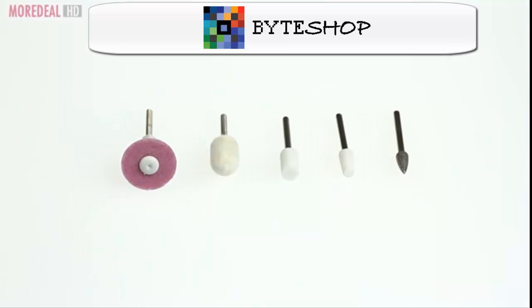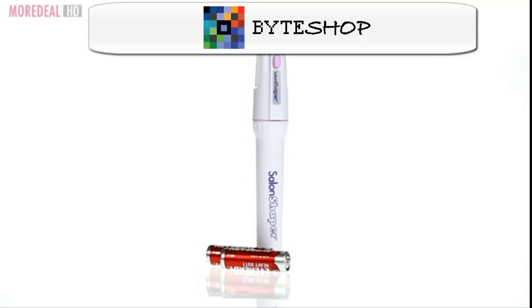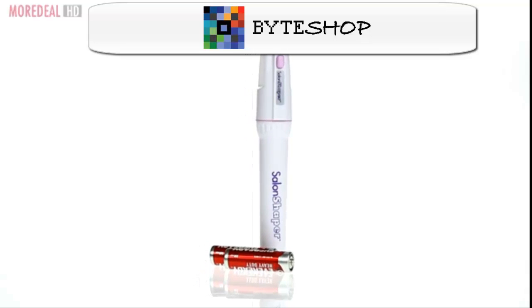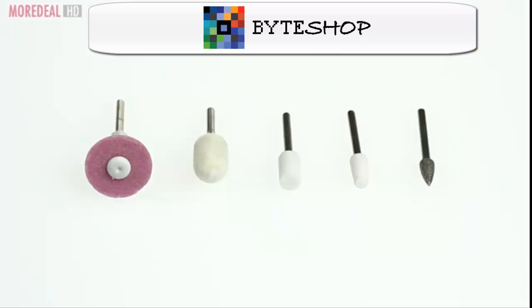Salon Shaper comes with 5 precision crafted nail heads that sculpt, shape, and polish your nails quickly and safely. Extremely easy to use — just select one of the 5 precision crafted nail heads.